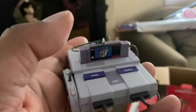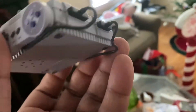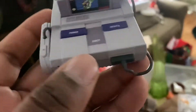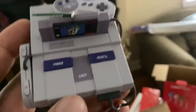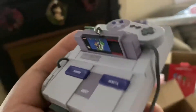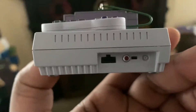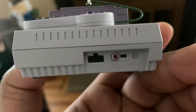Here's controller one, and controller two is on the back. It's got the power, eject, and reset buttons, and here's where all the plugs go in on the back.